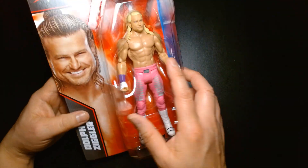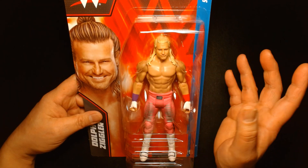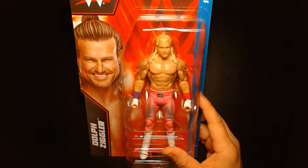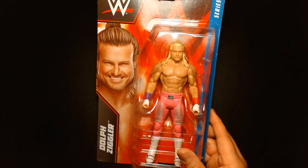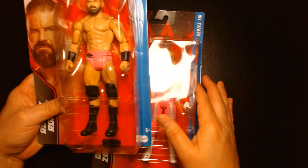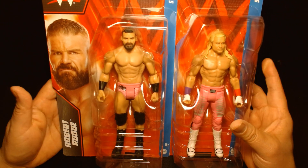For me it's kind of sad — this is probably going to be his last WWE figure. But it captures a period of time I'm fond of: he's wearing the pink gear, and that pairs up with the pink-geared Bobby Roode. Here they are together as the Dirty Dogs.